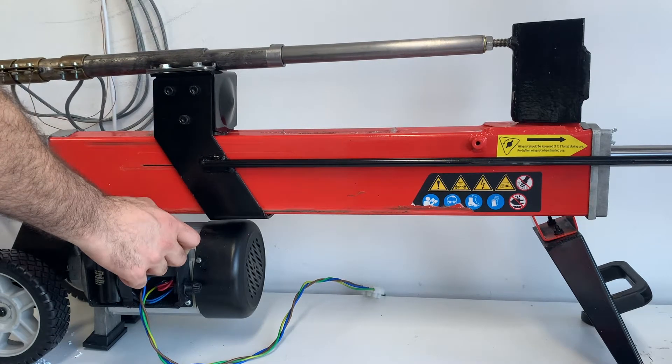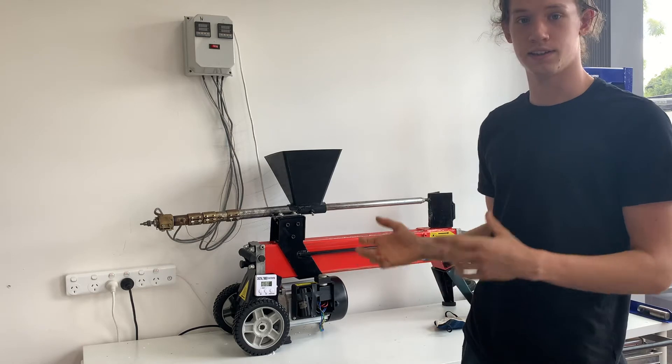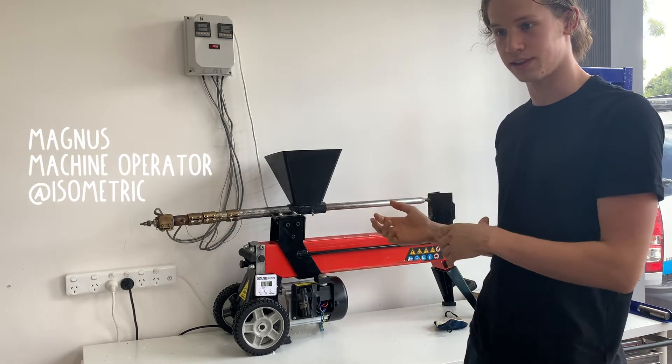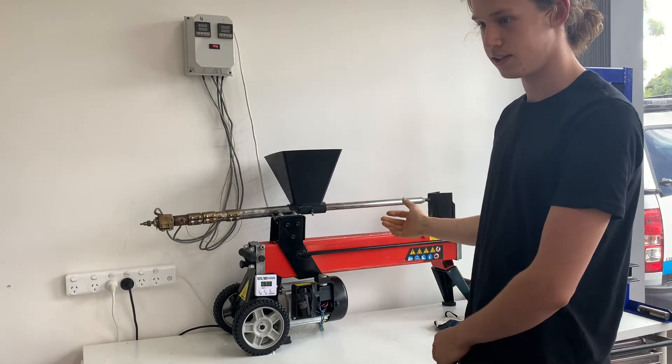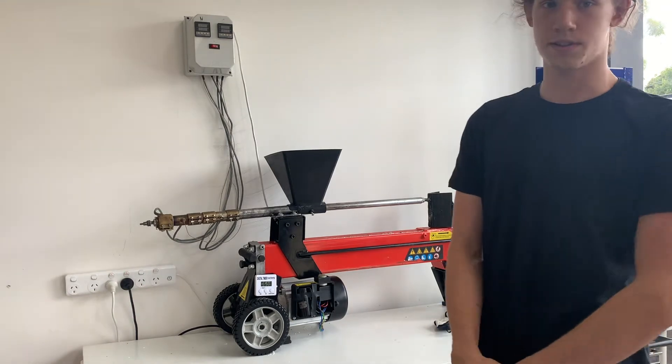One of the major advantages of the log press injector is that we can do a lot more tricky, complicated parts with more plastic than you would normally think you can do with the hand injector. Because it's hydraulic, it allows us to push a ton of plastic a lot faster than before, and we get great surface finishes.